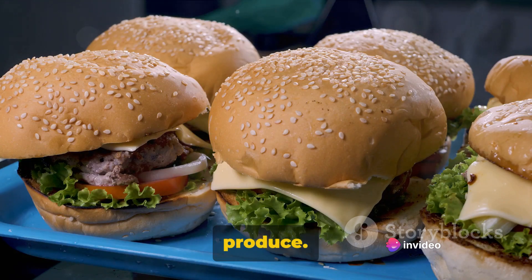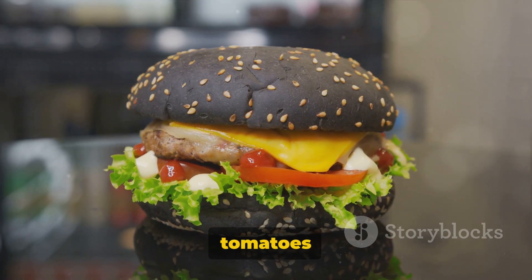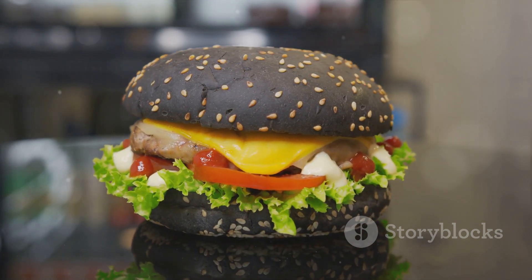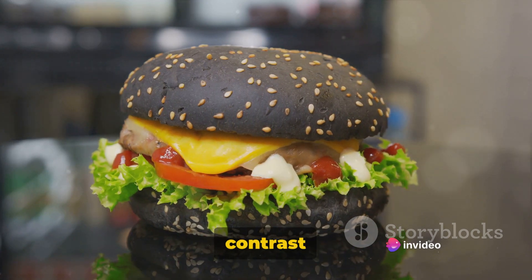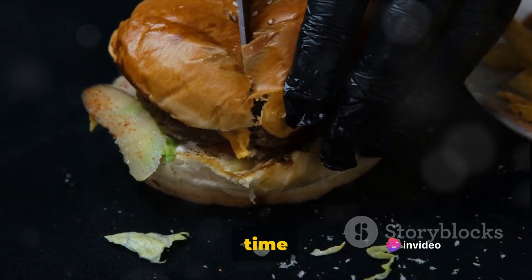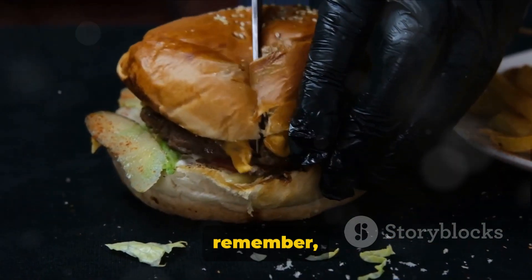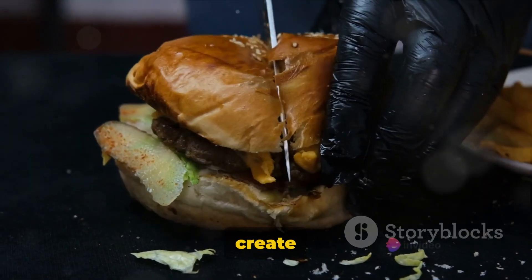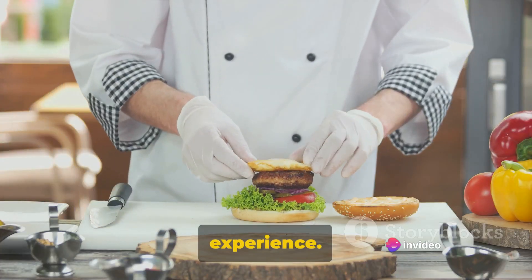And finally, the fresh produce: sliced red onion for a hint of sharpness, sliced tomatoes for a touch of sweetness, and crunchy pickles for that essential tang. Let's not forget the fresh lettuce leaves, adding a crisp, refreshing contrast to our hearty burger. Now that we've gathered our ingredients, it's time to transform them into the ultimate all-American cheeseburger. Remember, each ingredient has its role, and when combined, they create a harmony of flavors and textures that make this burger more than just a meal — it's an experience.